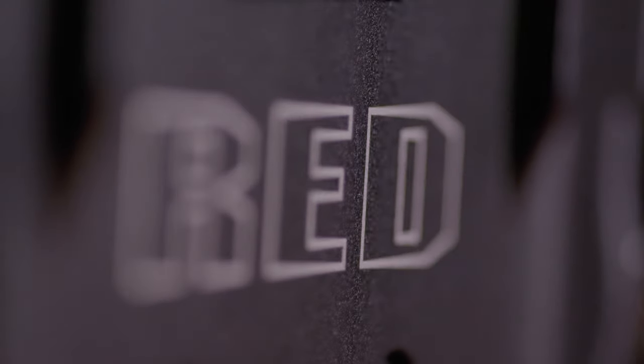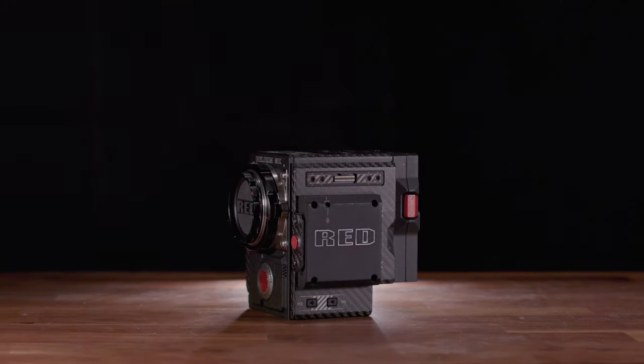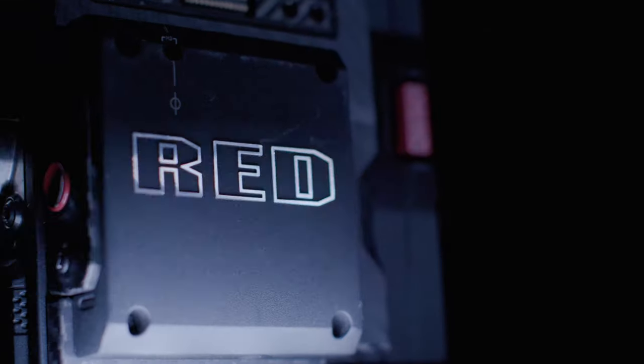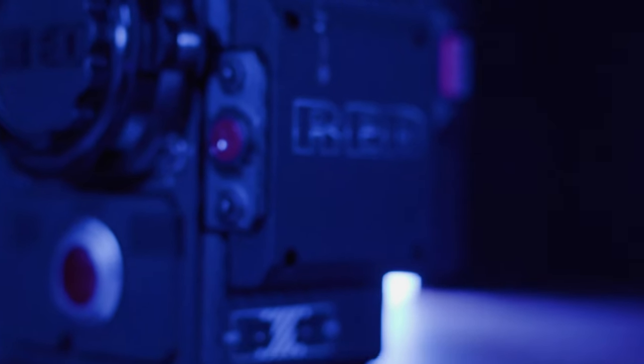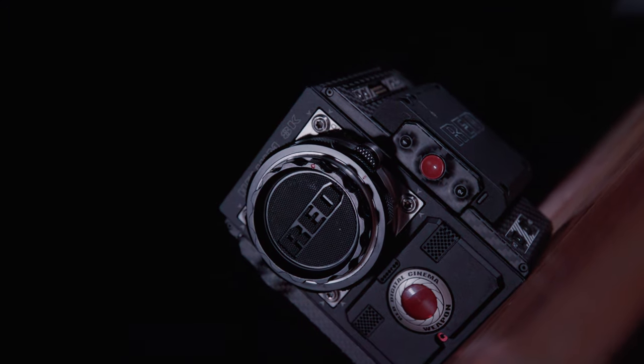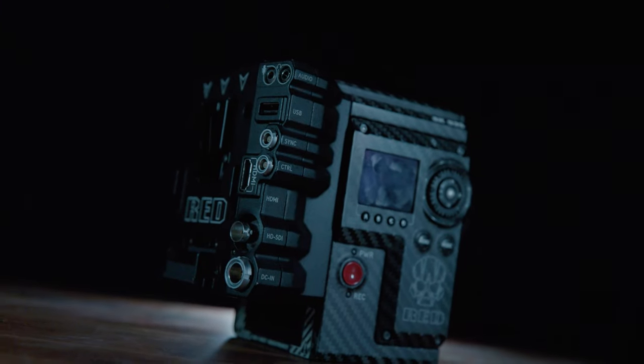If YouTube reviews like this one are your thing, I shot this product video of our Red Helium with just these lights. Also, if you're constantly on video calls or stream on Twitch, these work great as a webcam light or background lighting. The practical uses you can get out of these things are endless if you really think about it.